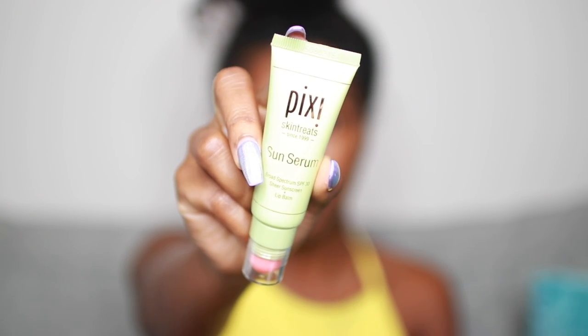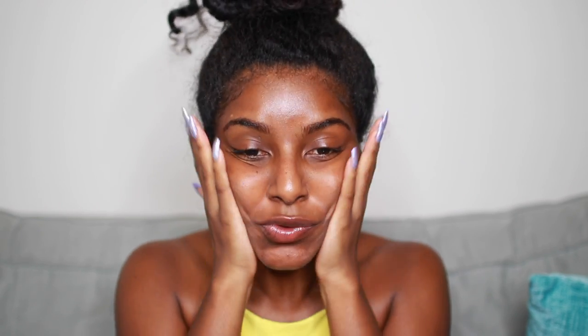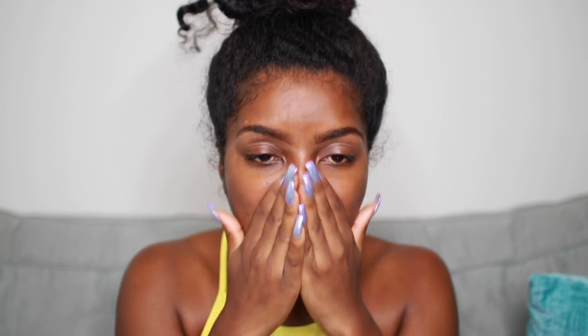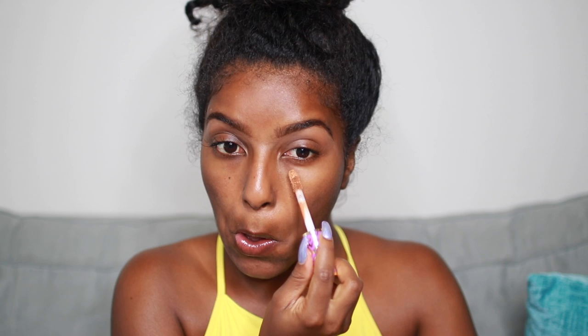So I'm just starting off by prepping my skin with the Pixi Sun Serum, which has an SPF of 30. This is actually my second time trying it but I like it. Next I'm going to prime my face with the Smashbox Photo Finish Primer — this is my absolute favorite. Then I'm going to conceal with my Tarte Shape and Tape in Deep, and I'm just putting a little bit of that on just to brighten certain areas.